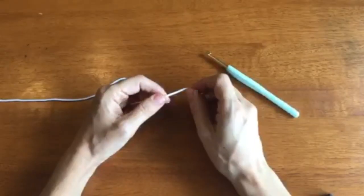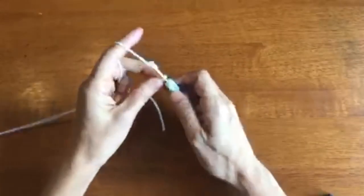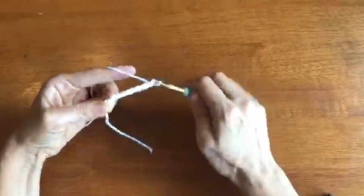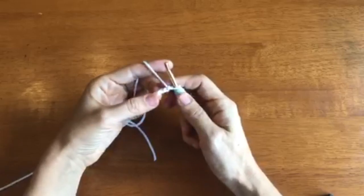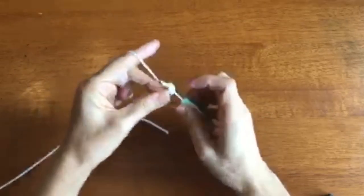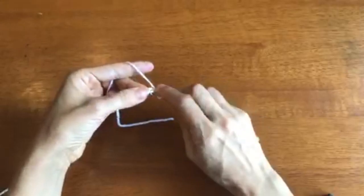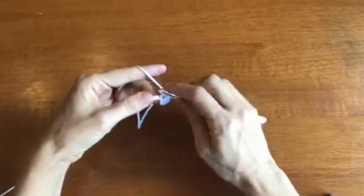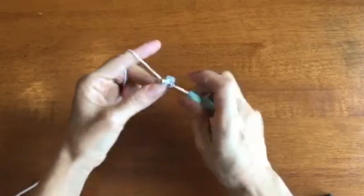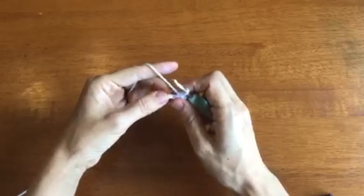For the body, we're going to start with seven chains. So we'll make our slipknot and chain seven. For round one, we'll single crochet in the second chain from the hook, and single crochet in each of the next four chains. In the last chain, we're going to make four single crochets.